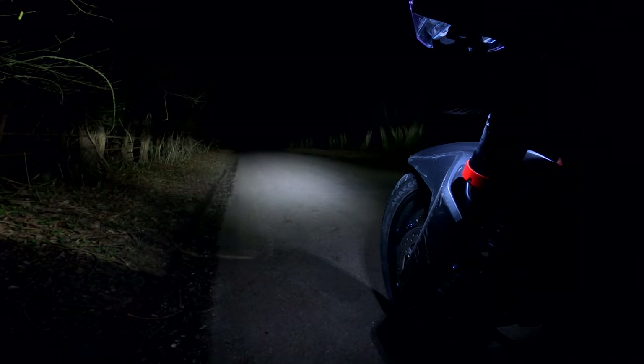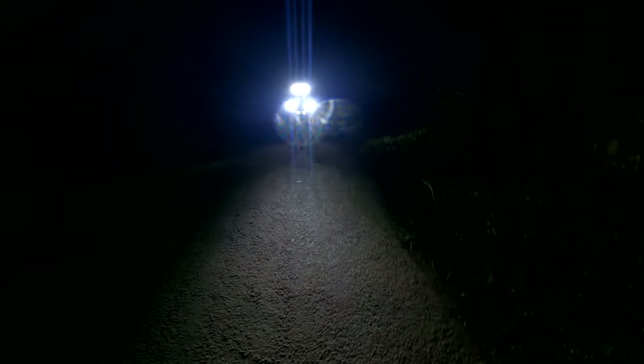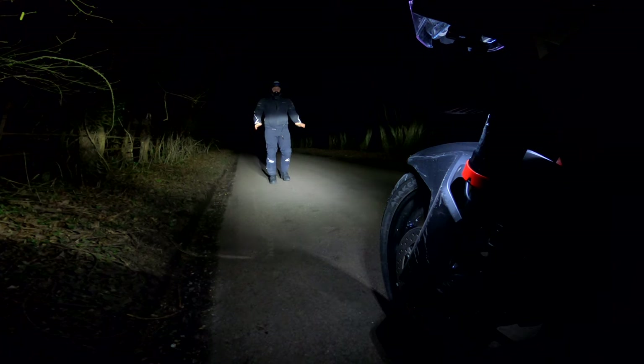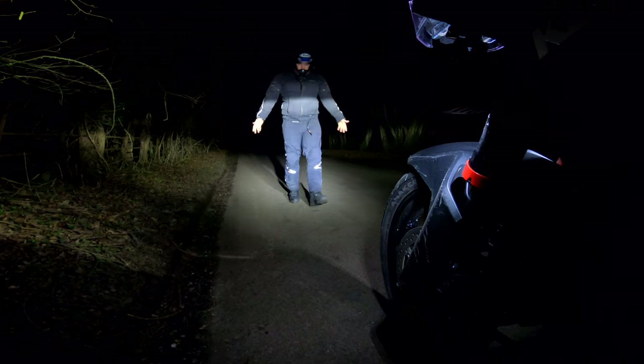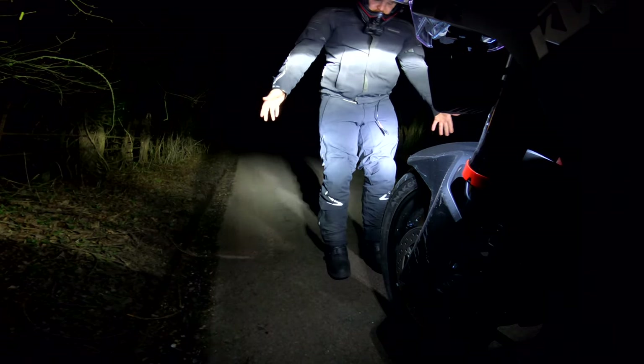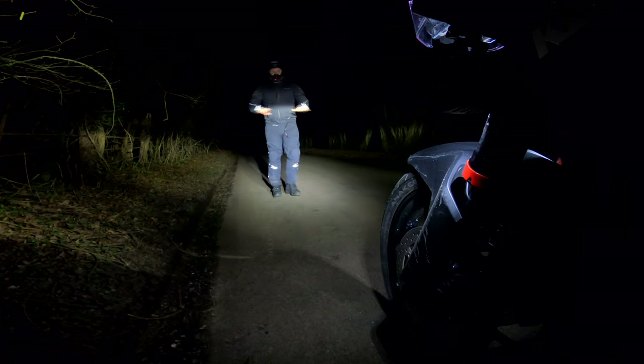Now I'll put the Denali S4s on at 40% power — one, two, three, and the lights come on. They are so bright down this dark lane. I'll turn around — that is so bright. So that's 40% — and as you can see where I was before, there is now light all the way down here, literally all the way down. It means it lights up all the curbs, all the sides, and you can see everything directly in front of you as well.